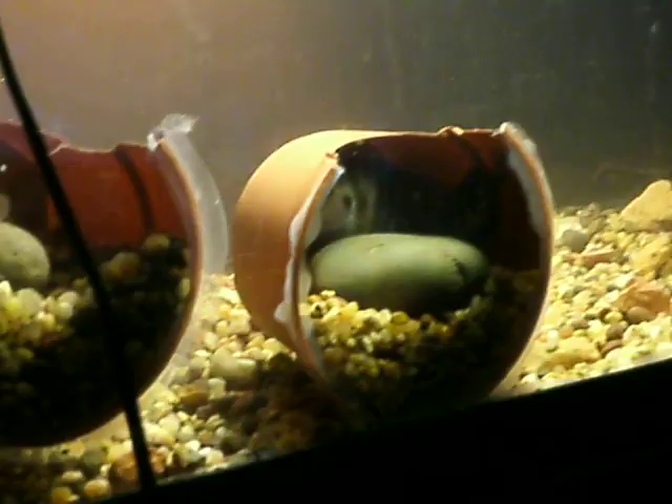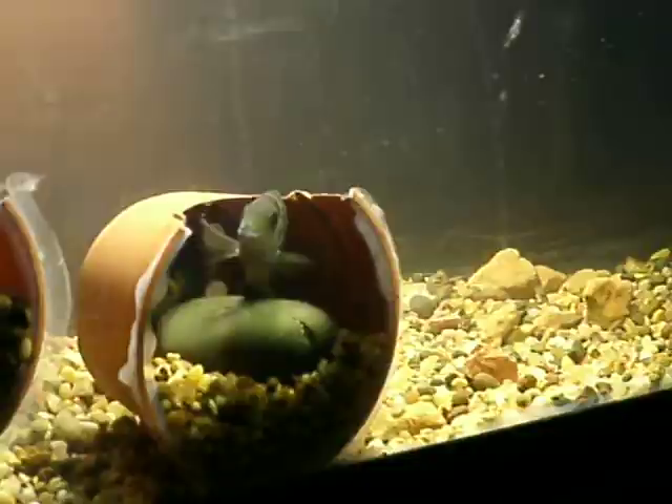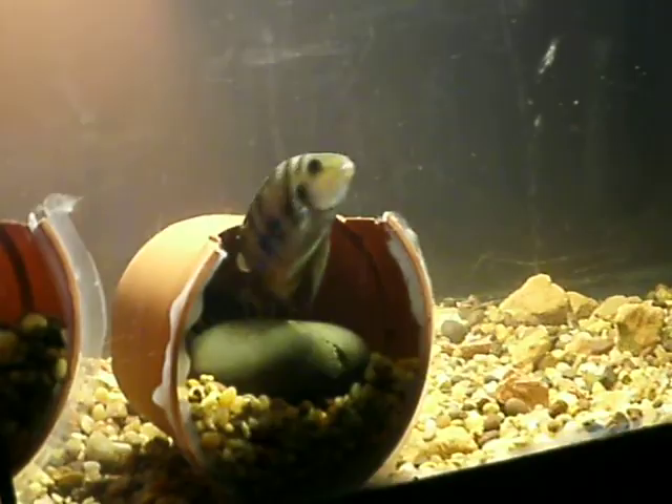This one seems to have set up house in here — well, not that one, the pink one, but that one. That's the original male that bred all the babies over there. So that's him. I guess he brought a wife in there. He's my first breeder.